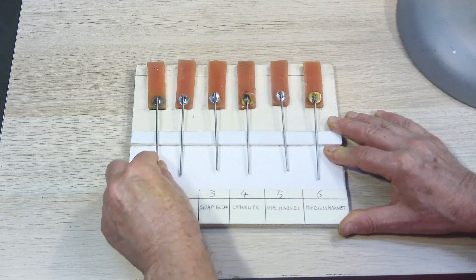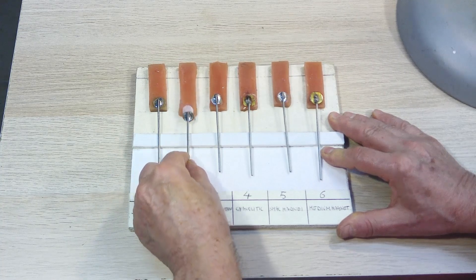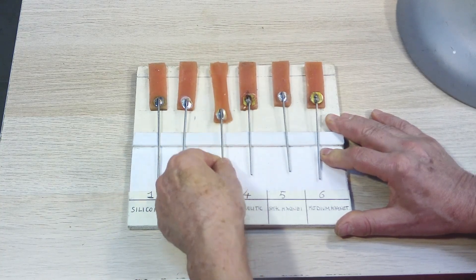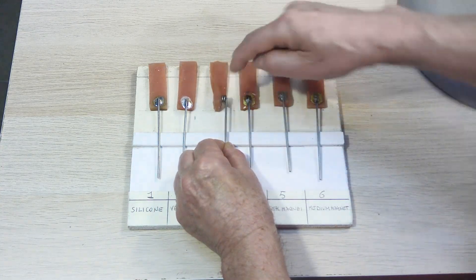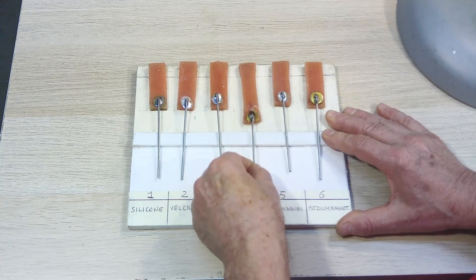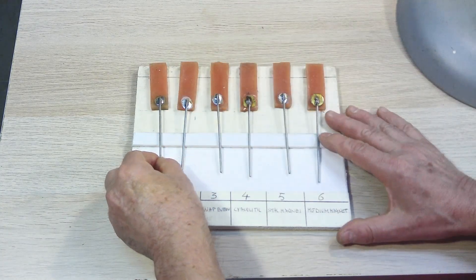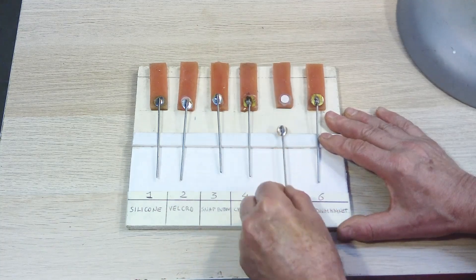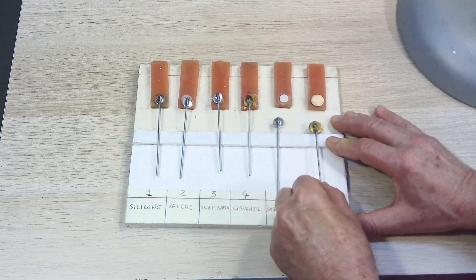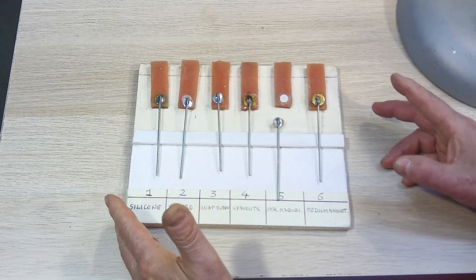The silicone seems to work well. The velcro is not good — it comes off. Then we have the snap button. Silicone works well but it is too thick. Cyanoacrylate glue also seems to work well and the thickness is minimal. The small magnet doesn't hold, and the medium magnet also doesn't hold and has a certain thickness.